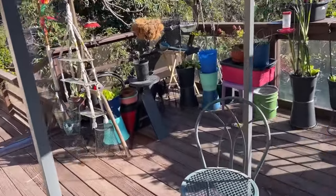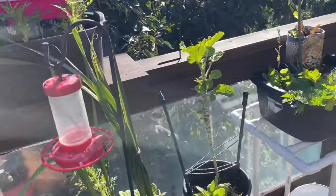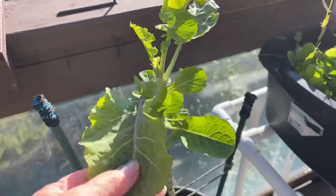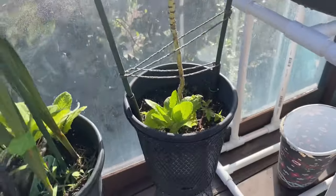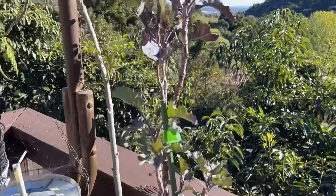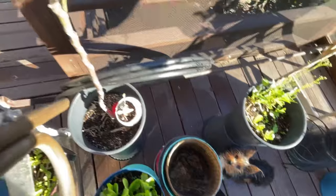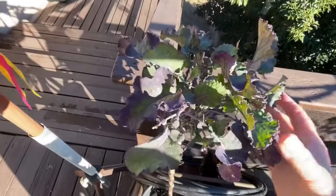I'm going to show you the brassicas that we're growing just on the deck right now. Here's a little tree collard — I propagated it. It's doing quite fine in a pot that's about a gallon and a half. Here's a purple tree collard, another one that I propagated. Look at that, also in a pot down there — about a gallon and a half as well — and another purple tree collard.